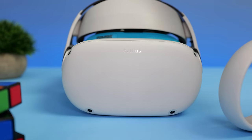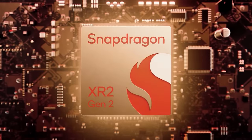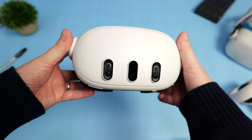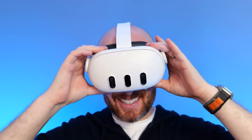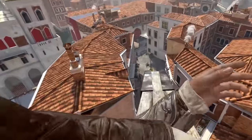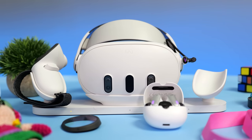The Quest 3 just released, and in my recent review I said it was a great upgrade from the Quest 2 for both standalone and PC VR gaming, but that it was lacking some new and exciting content for its launch. This week I've been checking out some awesome new games I'll talk about very soon, and I've been testing a bunch of Quest 3 accessories that I'll cover in this video.